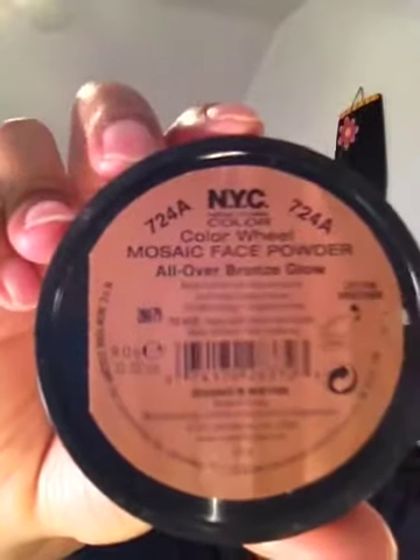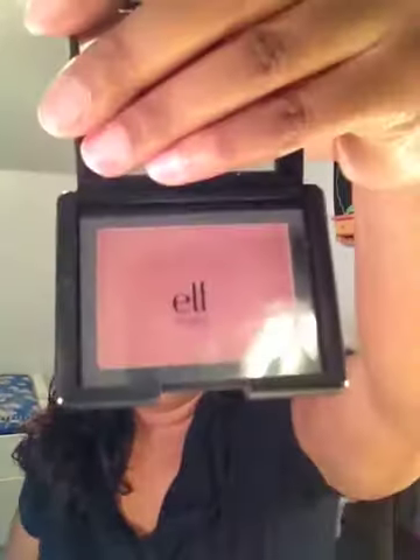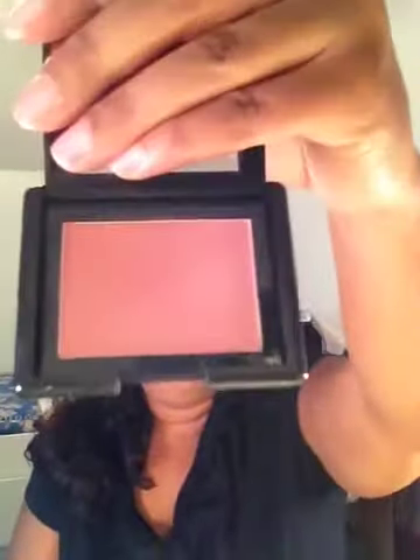For my contour — I have a huge problem with this lighting, but as you can see — I am using my NYC Color Wheel in the All Over Bronze Glow. So this is it right here, and those are the colors. For blush, I am wearing Elf in Tickled Pink. There she is.